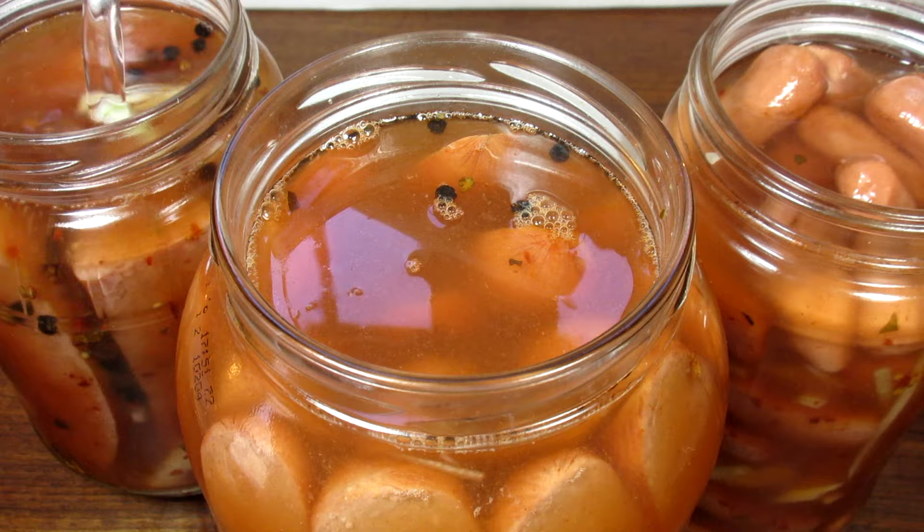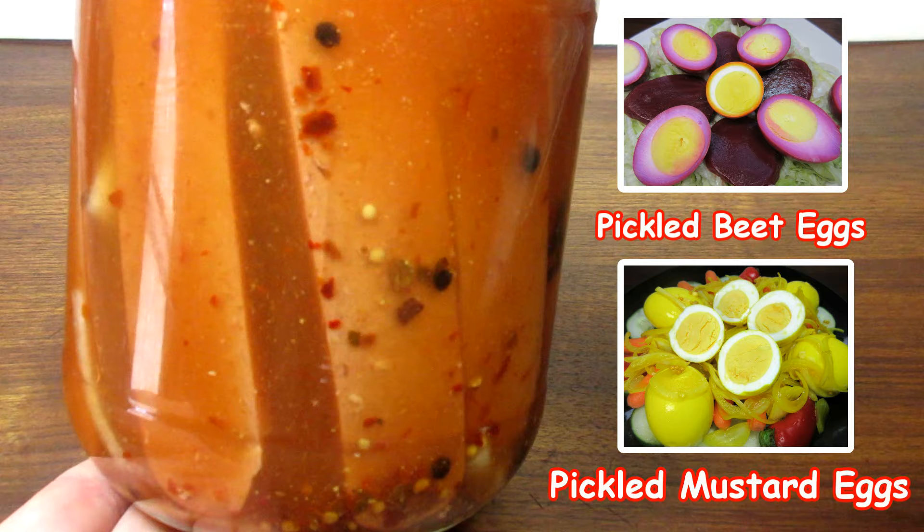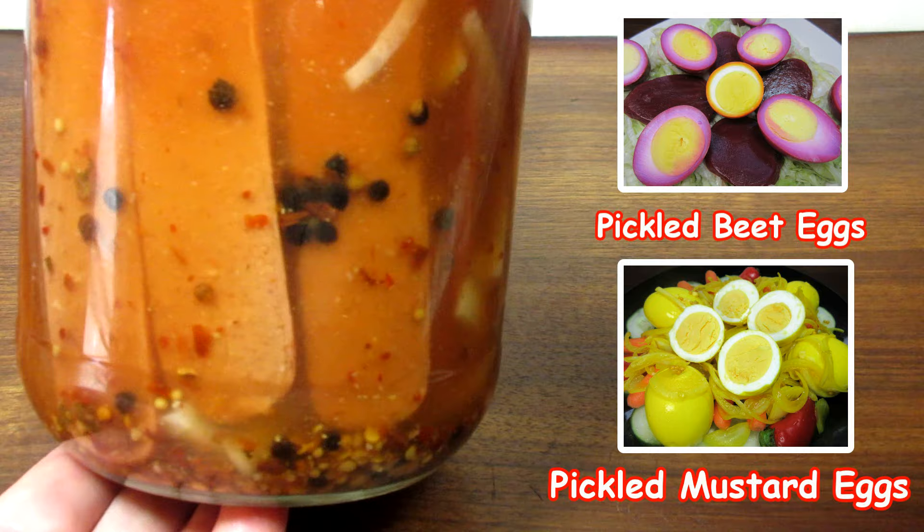Refrigerate for at least 24 hours before eating. The longer the wieners pickle, the hotter, the spicier and the better they are. I have known some that do not refrigerate these pickled wieners, but I have always refrigerated to be safe. Believe me, they don't last long.